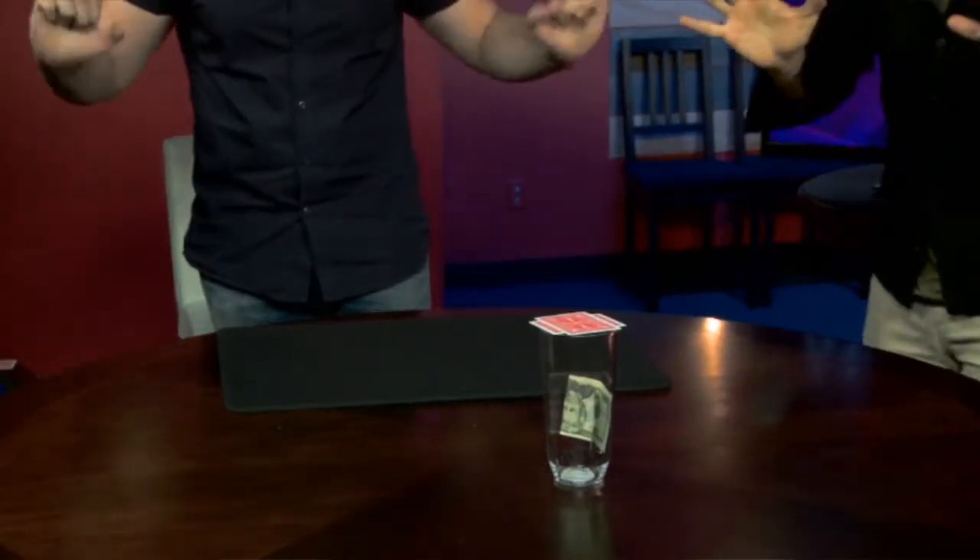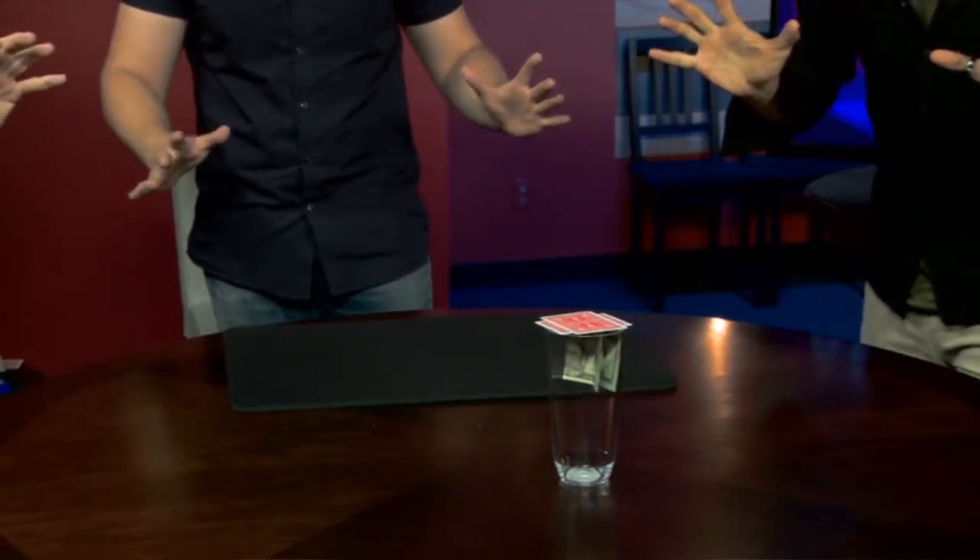Take a note or a bill, place it inside a glass. The glass is examined, the bill is examined — the bill is theirs. You place two cards on the top like this, and from about two or three feet away from the glass, the note rises up and eventually flies out of the glass. You catch the note and immediately everything is examinable.